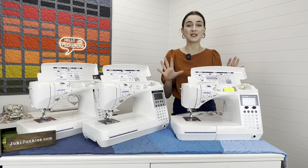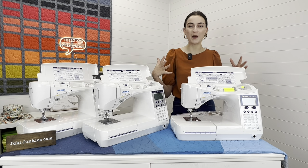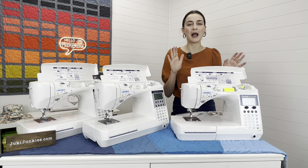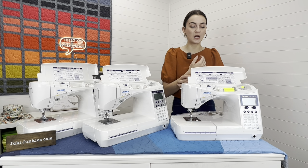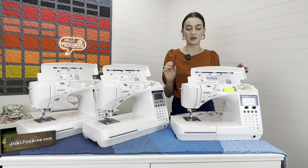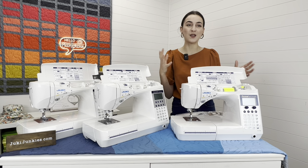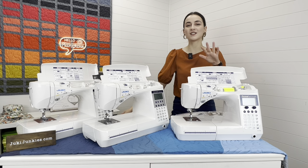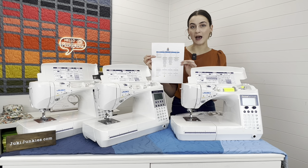The F600 comes with the most accessories, the most bells and whistles, and the most bang for your buck. Prices are subject to vary, but as of right now this machine goes for $1,199 — a really nice price point. It comes with 225 stitches including four different fonts, so you can make custom labels like 'Handmade by Boki' or whatever you want. You can follow along using the comparison chart on our website.